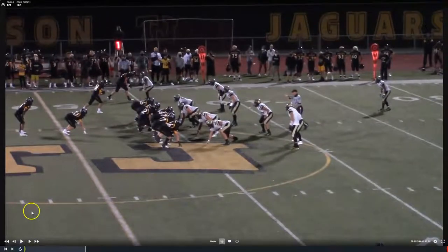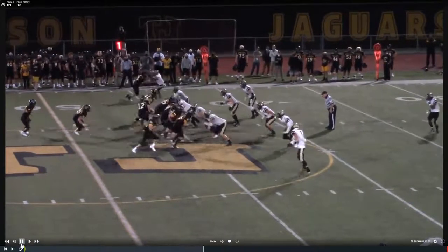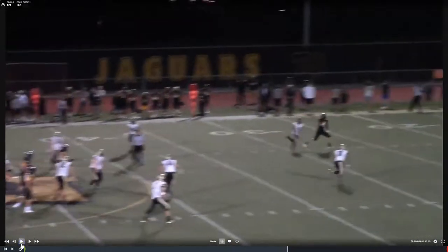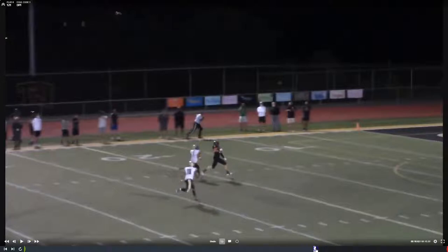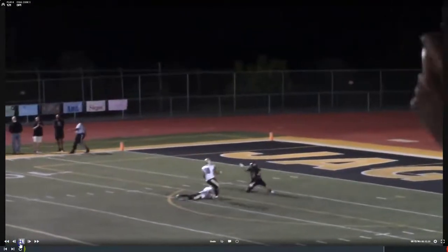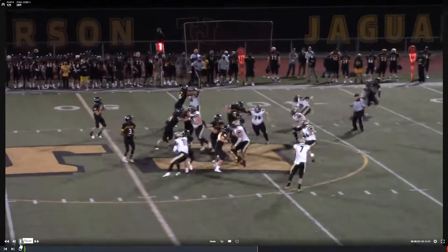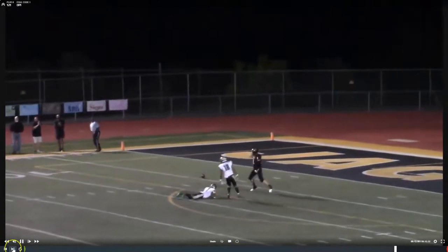Next, we're going to talk about defensive pass interference, DPI. We're going to watch the matchup at the top of the screen. There's a lot of things to consider with DPI: Is the defender playing the ball? Does he get into him early? Are they both making a valid attempt at the ball? We have two people looking back for the ball, but now he's not looking back — he's totally in chase mode. With chase mode, any early contact by this DB on this wide receiver is a foul. He rakes the arm early and we get a foul for defensive pass interference. Great job. Even if he was playing the ball, this early rake by the arm is defensive pass interference.